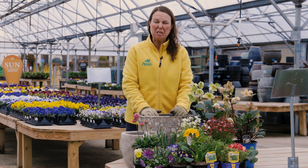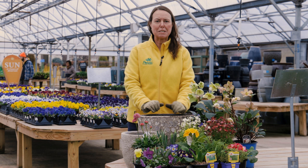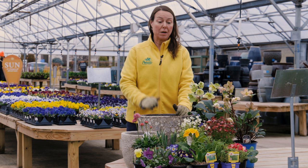You can of course add color to container gardens, window boxes, and hanging baskets if you want to get started. There's a ton of color, especially your cold crops — that's what you're going to see at this time of year.